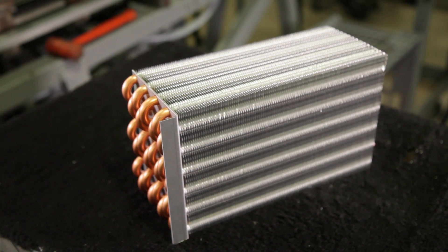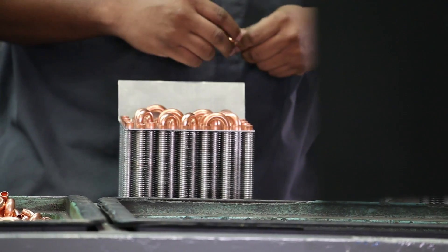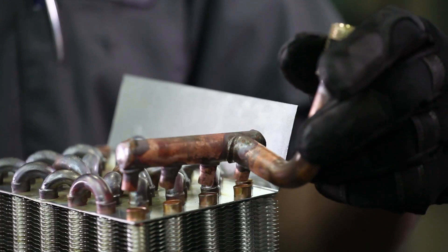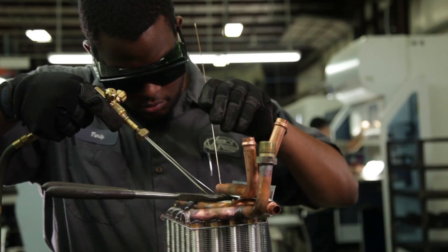Once you have your coil slab with the tubes expanded into the coils, they then get the U-bends put on the end. After you have a completed coil in that respect, the feeder tubes are added as the last operation.